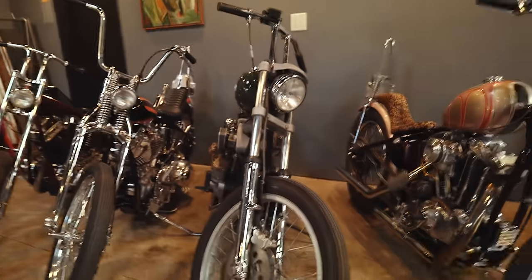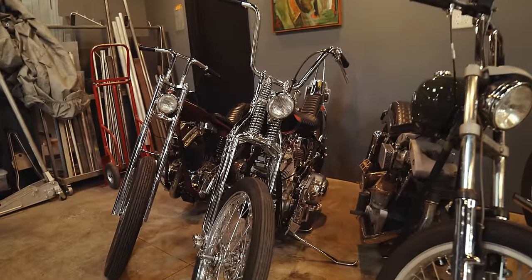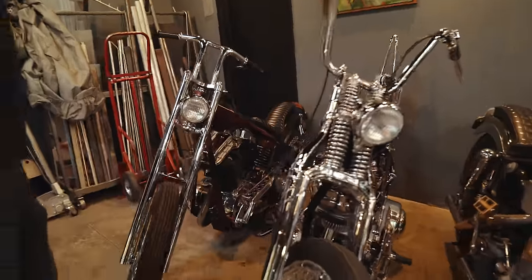I kind of go through some of this stuff and use it as a test bed for production parts. And then this is the bike that you built for the book, right?